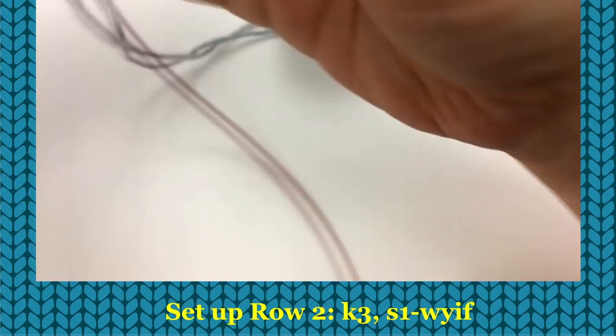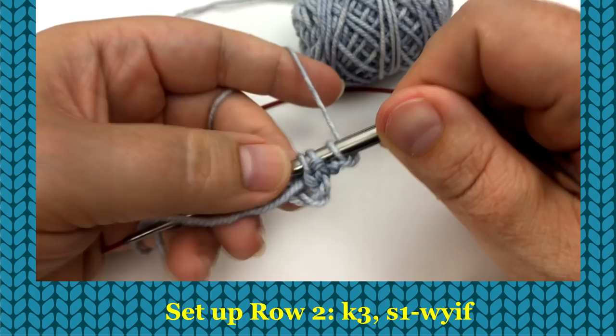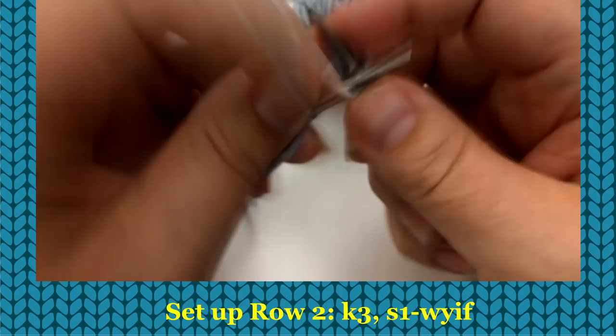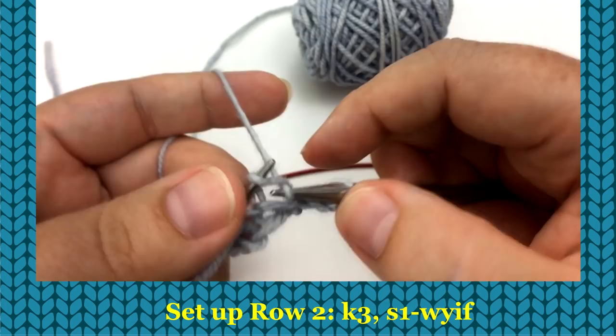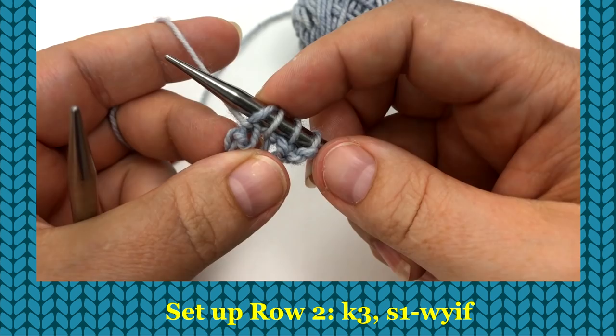For row two, all we're going to do is knit the first three stitches. Then move your yarn to front, insert your needle as if to purl and slip that last stitch, which will create a nice selvedge for us. Flip it over.